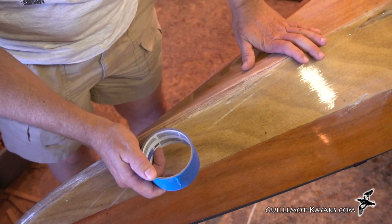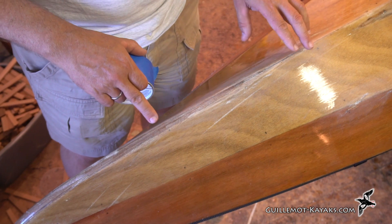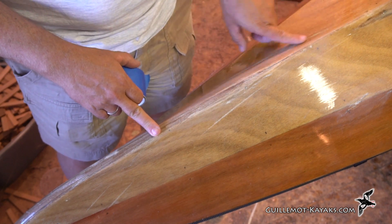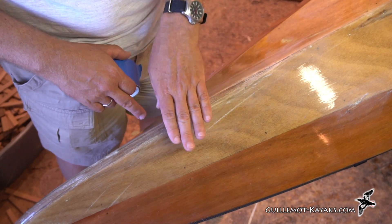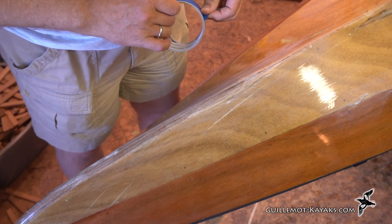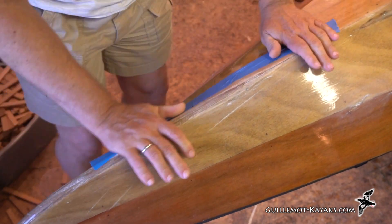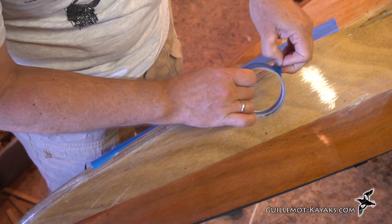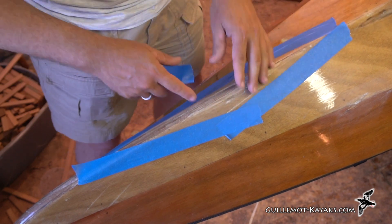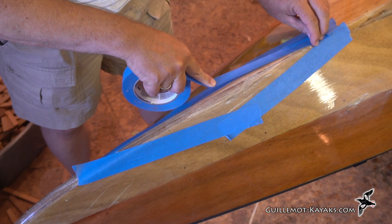Now I'm going to mask around here with some masking tape. I'm going to do two layers of tape - one for the glass, defining the perimeter of the glass, and the other for a fill coat. So I'll put the glass on, let it tack up a bit, and then come back and put a fill coat on to try and level it out. That will be where the fill coat goes, then on top of that we'll put another one where the glass is going to go.